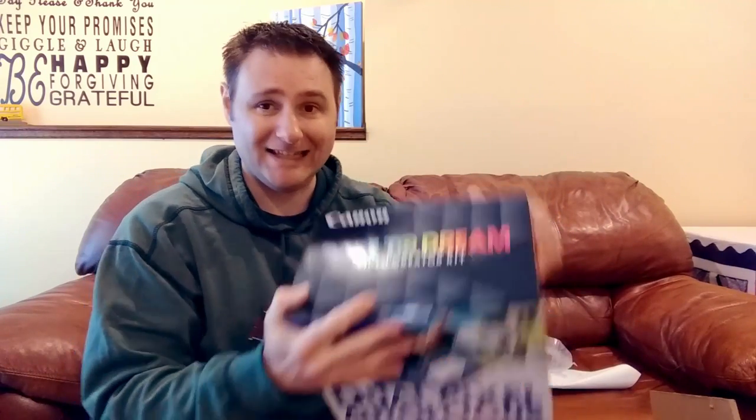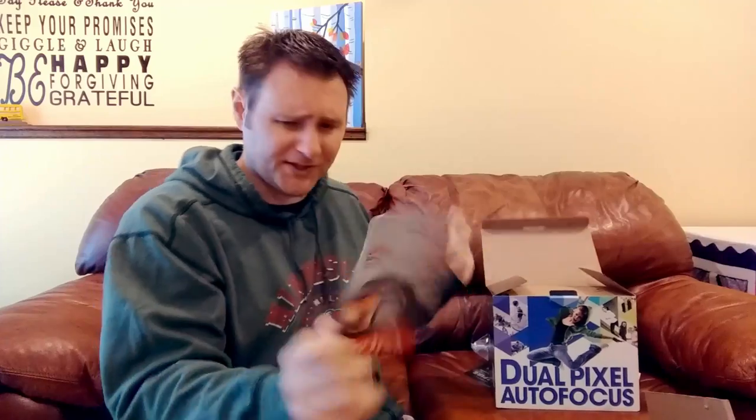This is the Canon EOS M50 — it's a mirrorless camera. They call this the video creator kit; I'm gonna link to everything I bought in the description below. It comes with more than just the camera — there's also a 32 gig memory card. The reason I got the 64 gig separately is that this included card is 80 megabits per second, whereas I wanted the faster 95 megabits per second write speed.